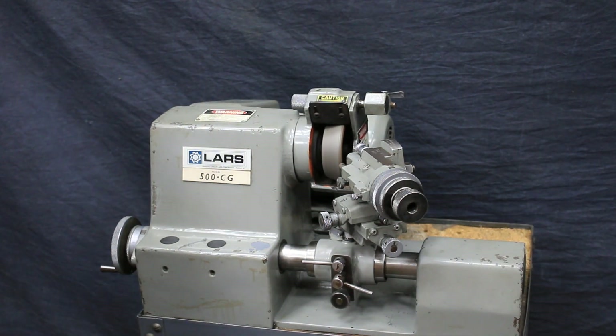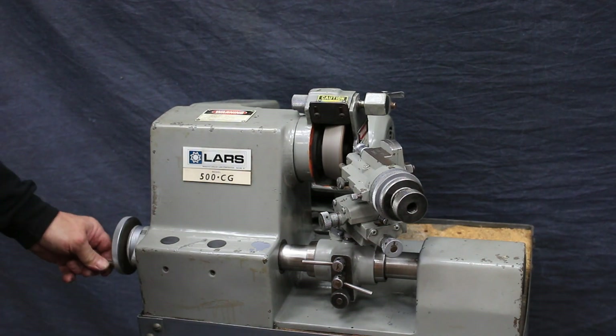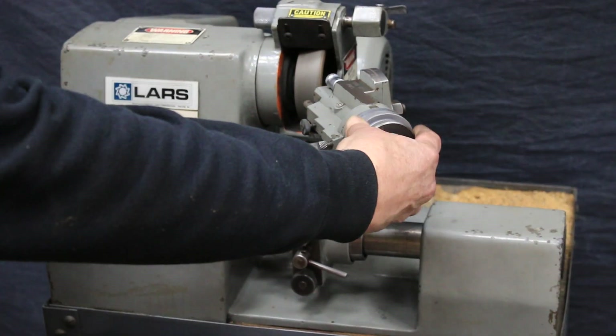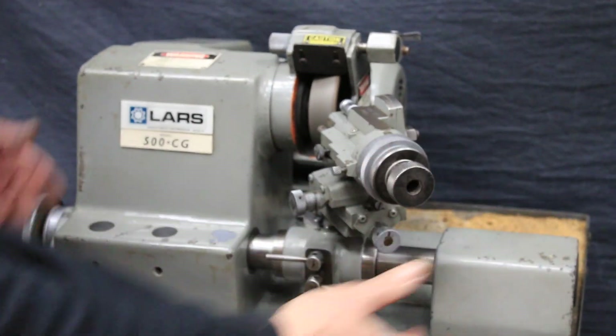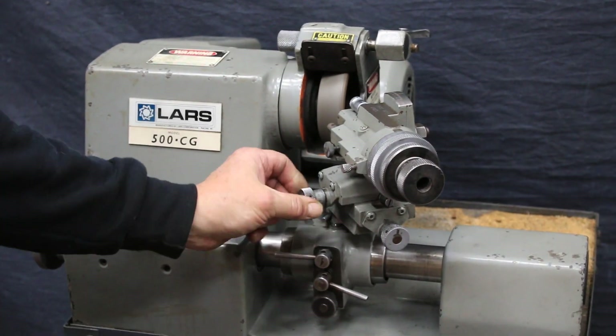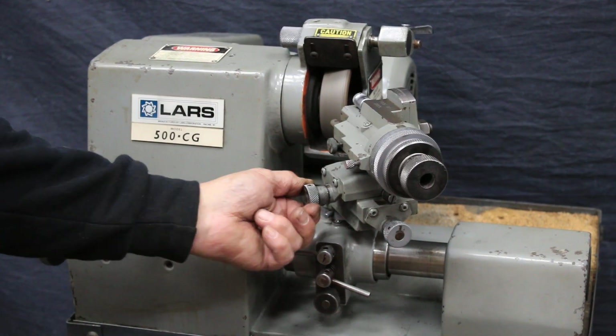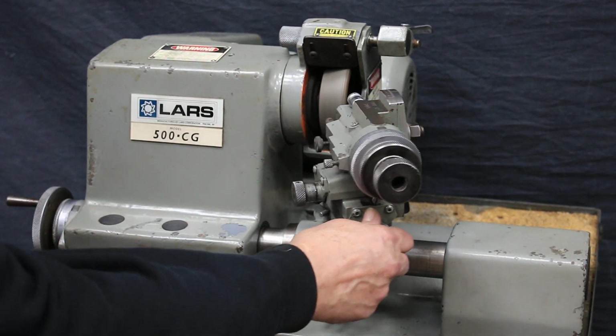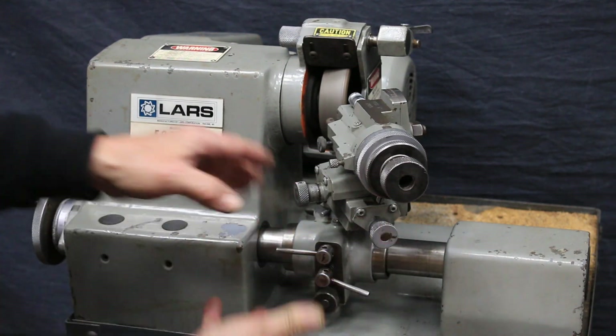Nice little machine. There's a nice spindle here and a lot that can be done with it. These are all different axes — it moves in this way, it moves in this way, it swivels this way, it swivels this way.